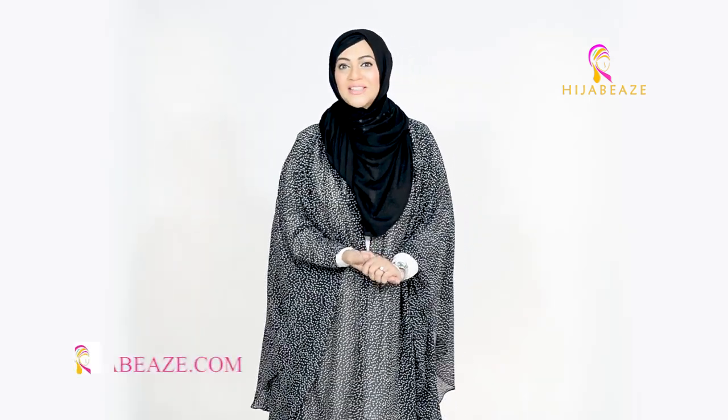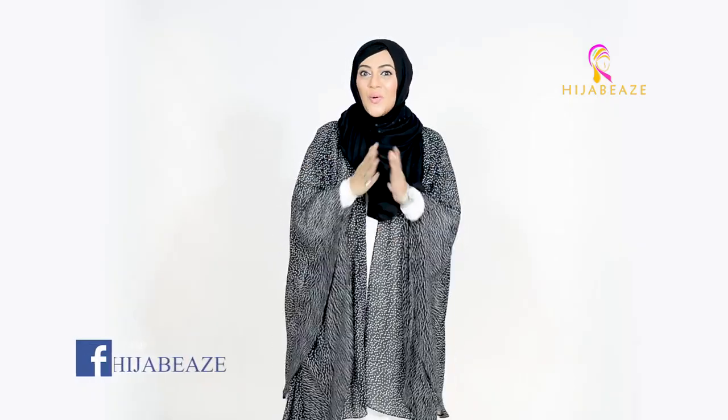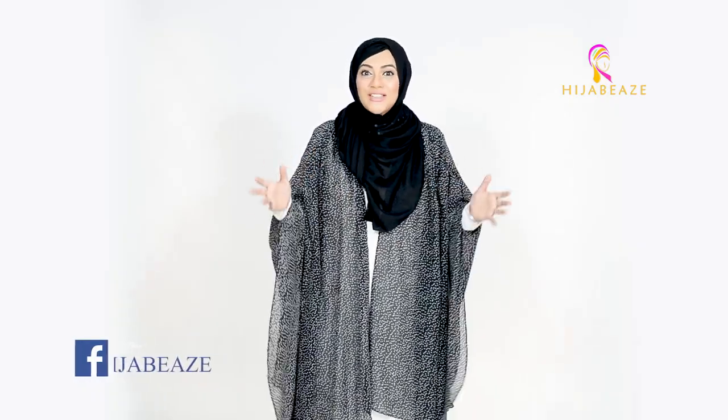Assalamu alaikum everyone, welcome to the Hijabi's World. First of all, thank you so very much for liking our pleated shrugs — you are loving them and want a lot of different colors. So if you want something, we are definitely going to do that. We are introducing a whole range of new pleated shrugs.